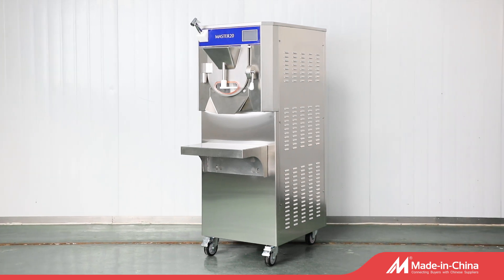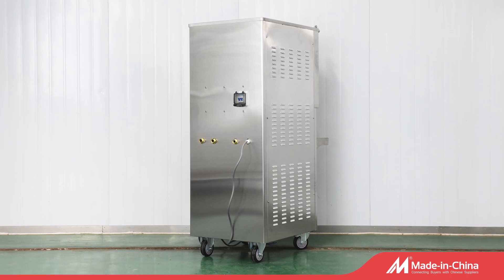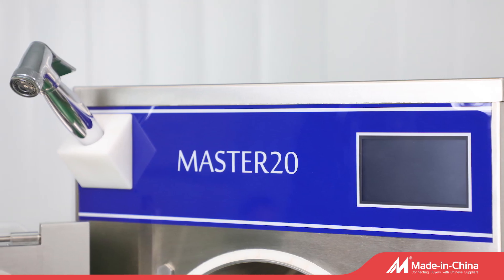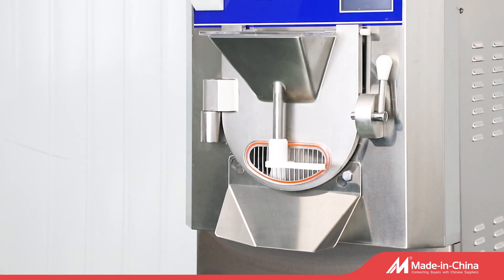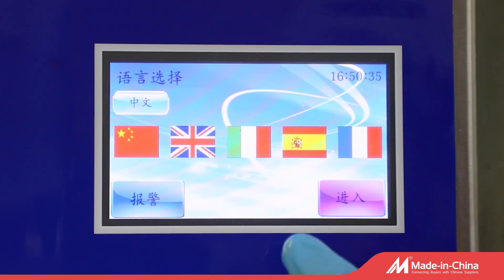IC-8. The IC range was inspired by the Sorbetiera machine, with modern technology. The IC-5-8 is a freestanding batch freezer with a smart control panel, for medium to large batching gelato demand.